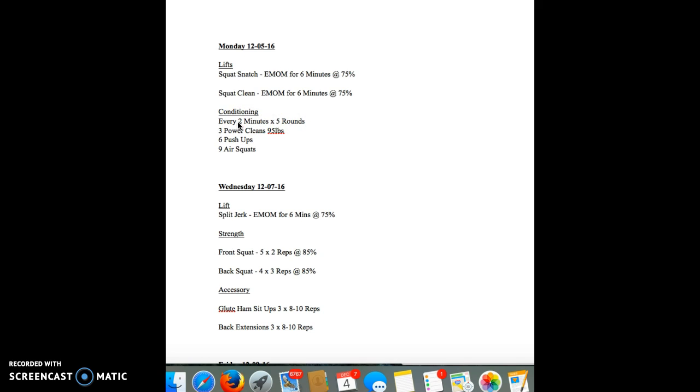For example, if you get this done — three power cleans, six push-ups, nine air squats — let's just say that's done in 30 seconds, 45 seconds, whatever. You get the rest, whatever time's left on a two-minute clock, and then you do it again five times. So every two minutes on the top of two minutes.